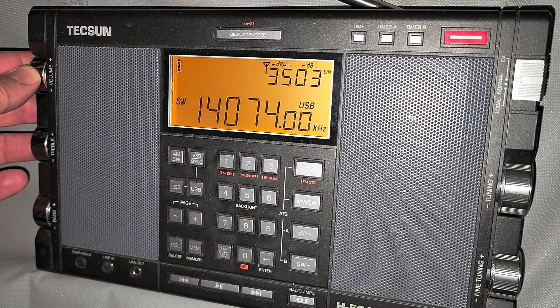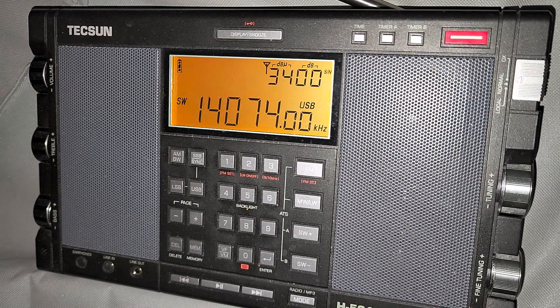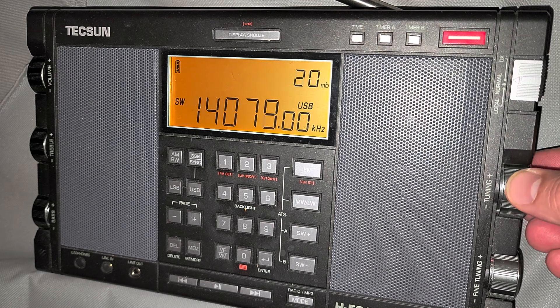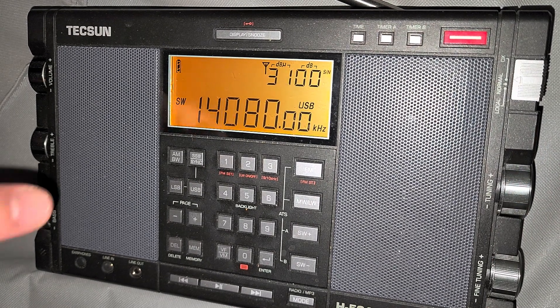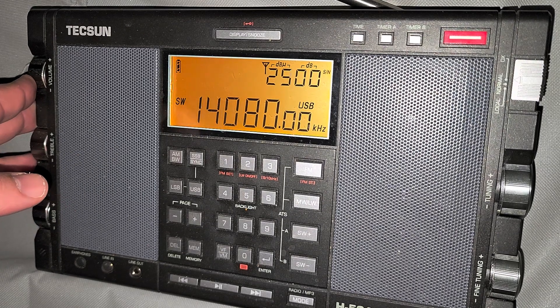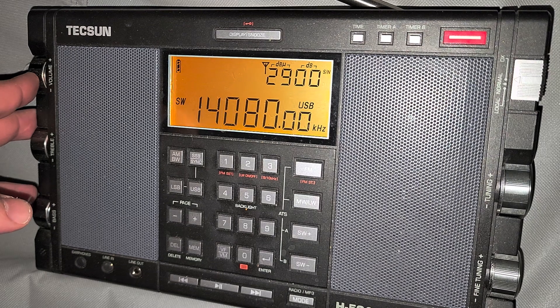This is FT-8. So this is also something you can decode with WSJT-X. And this is FT-4 — we could say a shorter version of FT-8. It's FT-4.